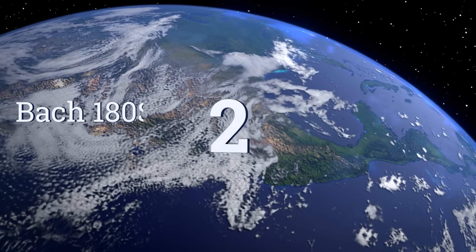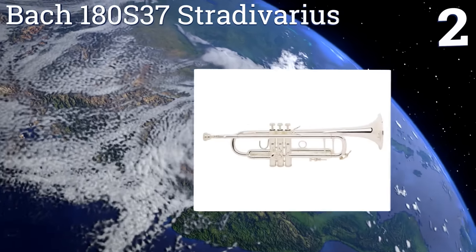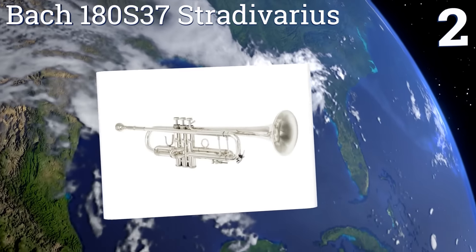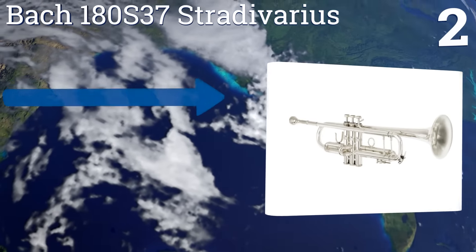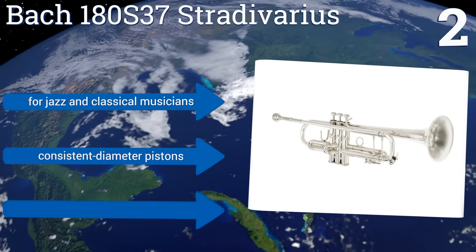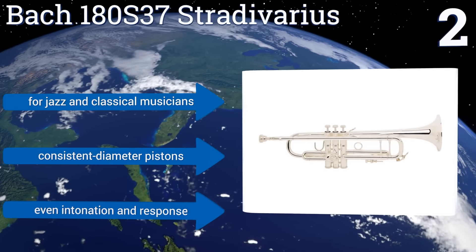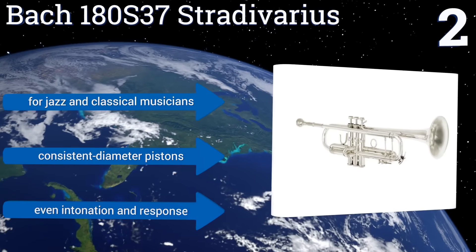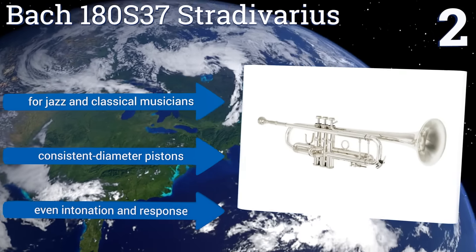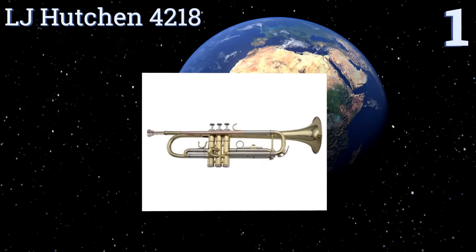At number two, one of the most popular choices of professional players for over 80 years, the Bach 180S-37 Stradivarius is well worthy of its high price tag. Its medium-large bore offers an ideal balance between sound and ease of playing, while its velvet smooth valves resist air leakage. This one's good for jazz and classical musicians and features consistent diameter pistons and an even intonation and response.